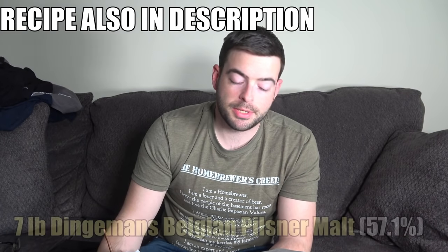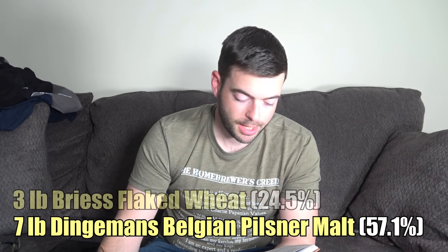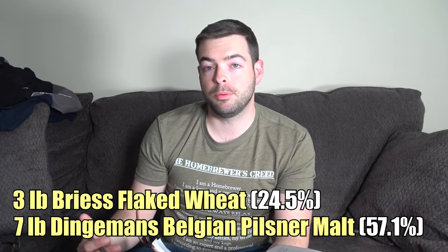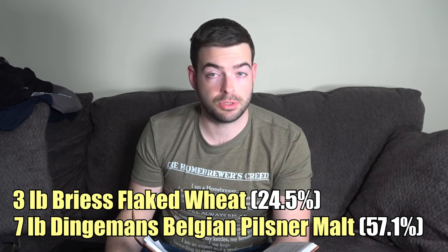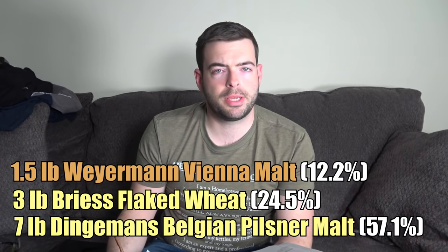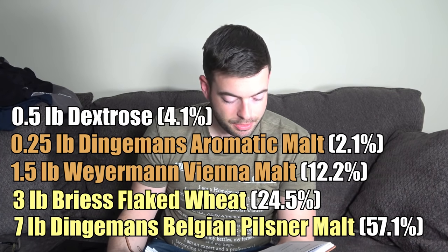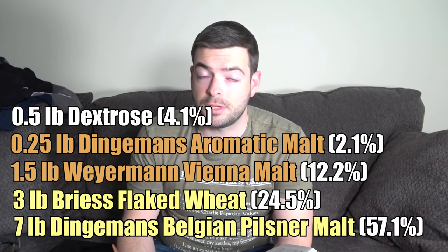Here's the recipe: we're starting with seven pounds of Belgian Pilsner malt — my homebrew store stocks Bingaman's, so that's what we're using. I'm adding three pounds of flaked wheat, which produces decent protein and other things difficult for Saccharomyces to ferment — the Brett will be able to ferment this over time, giving it fuel to generate the character we want. Then we're adding a pound and a half of Vienna malt for a little color and extra character, plus a quarter pound of aromatic malt to deepen malt complexity. On top of that, we're adding half a pound of dextrose to help dry out the beer. A Saison, no matter what yeast it's fermented with, should be crushingly dry — ideally finishing at or below 1.005, and the lower the better.